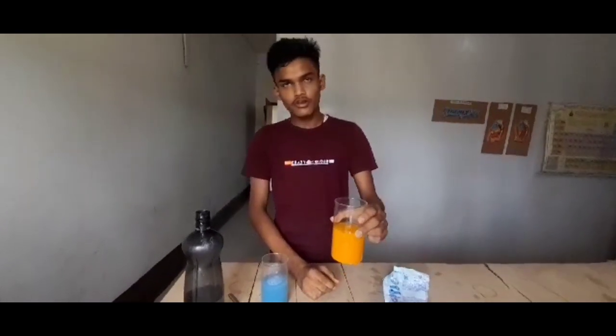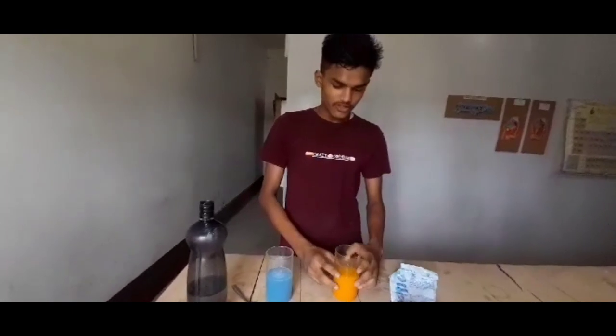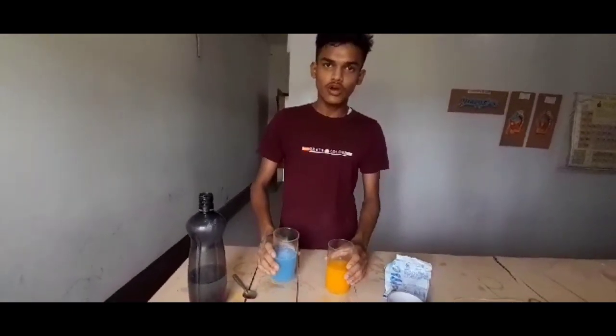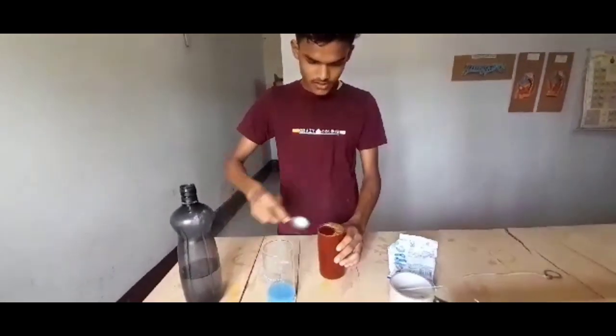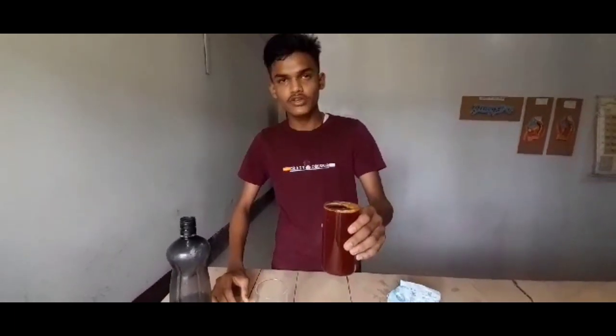This is the yellow turmeric water. When we pour the detergent water into the turmeric water, the color of the turmeric will change into red. Now you can see the color of the turmeric has changed into red.